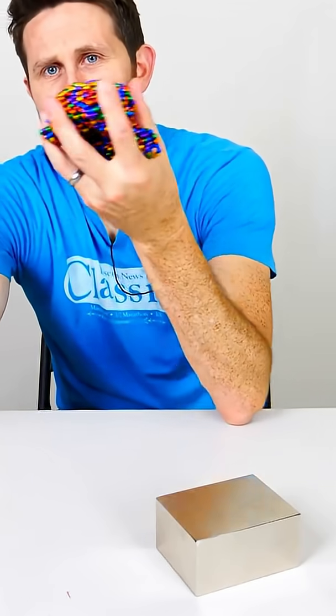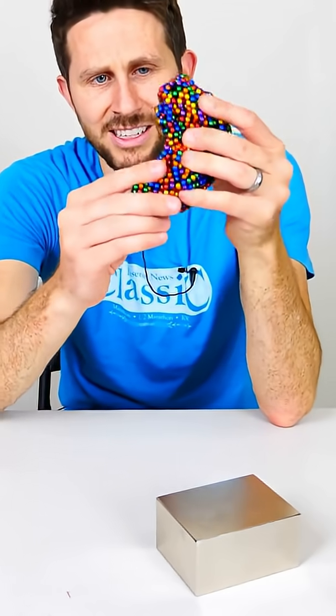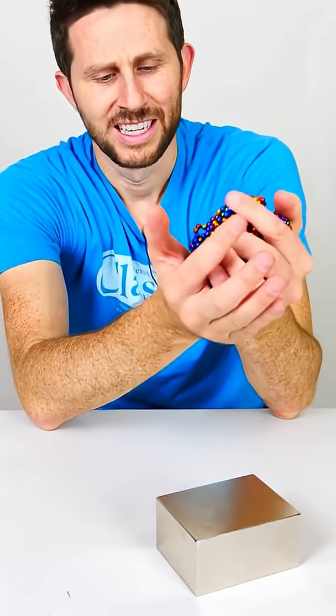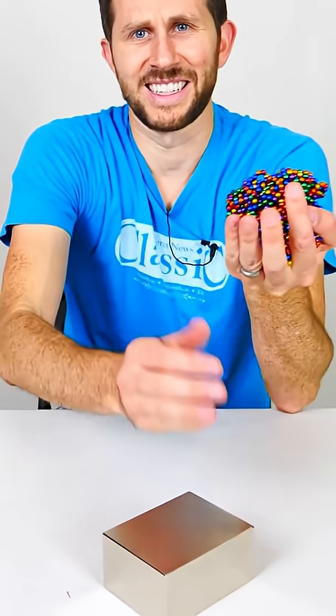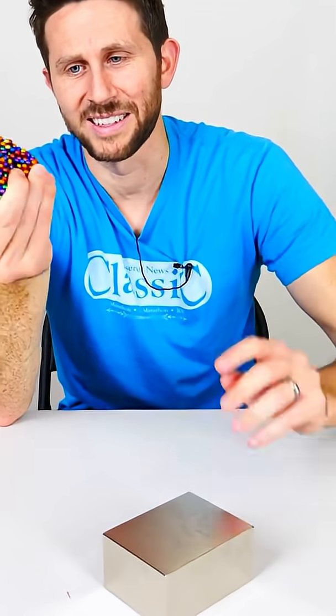These neodymium magnets, they cancel out some of the magnetic field because of how they're assembled in this ball here — they're all pointing different directions. So it's actually not that strong of a force, even when I'm pretty near the magnet, compared to what it would be like if I had a block of steel in my hand.